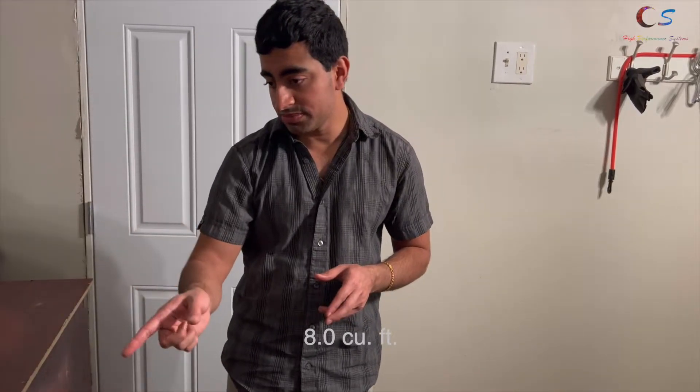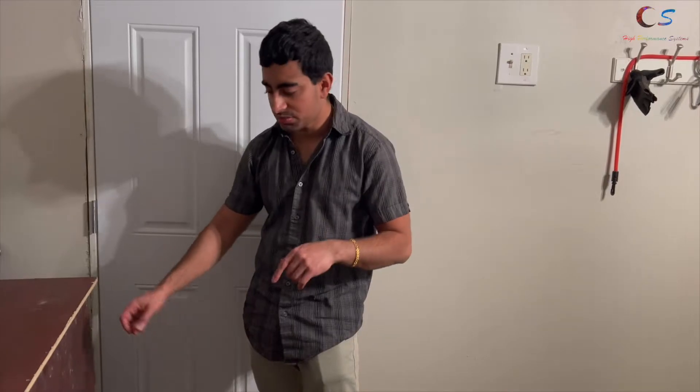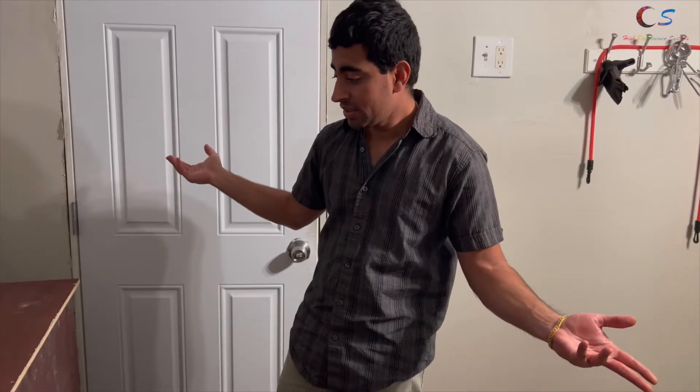The big box is around eight cubic feet and the smaller one was around 3.1 cubic feet, so the bigger box has a lot more displacement and it makes sense that it sounds better — especially with a receiver that's probably around 50 watts. That's gonna be my gym speaker woofer for now, and hopefully when those Klipsch RP-160Ms go on sale I can grab a pair — can't tell the wife about that just yet.